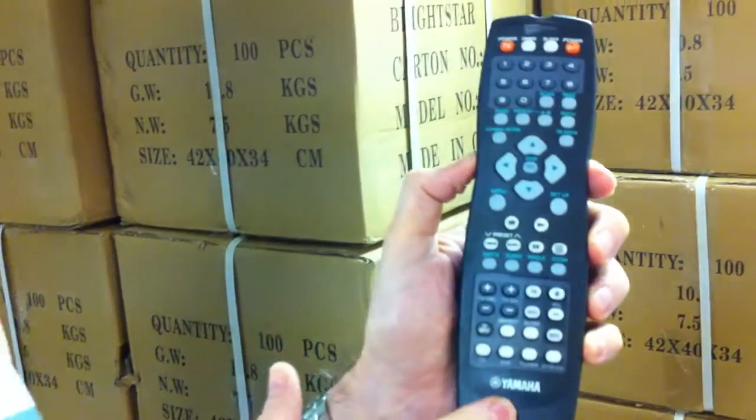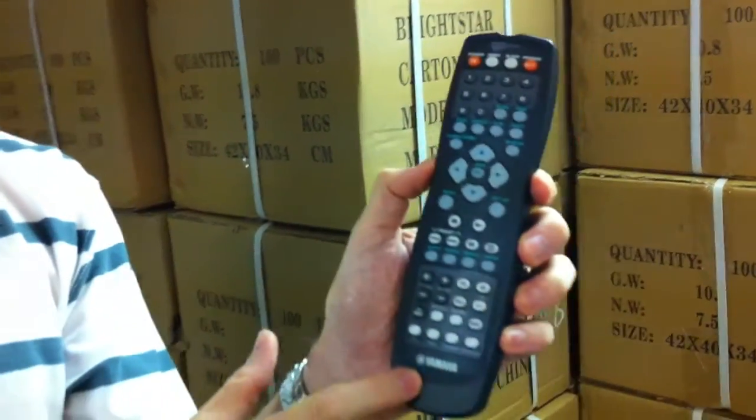Makes you wonder, where does the name Yamaha come from? Think there's a guy in Japan or China right now called Mr. Yamaha? John Yamaha? Dan Yamaha? Maybe his first name's Toshiba. Toshiba Yamaha. That'd be pretty funny, wouldn't it?